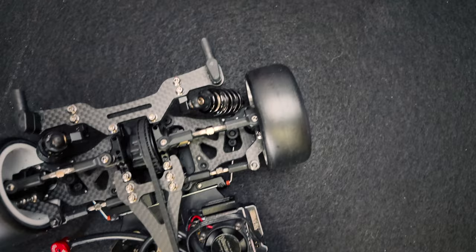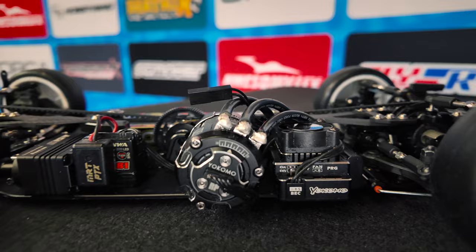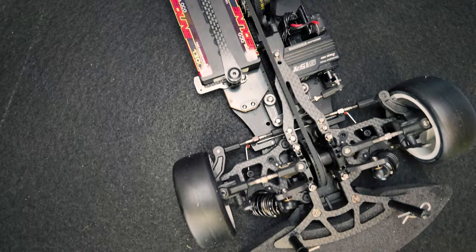The electronics I use are also from Yokomo — a racing performer, a 5-turn motor. The speedo is also from Yokomo, so the whole setup is coming from Yokomo.